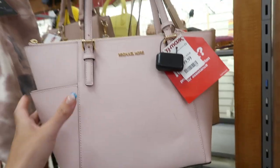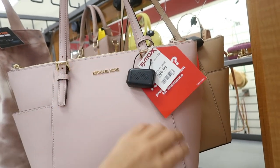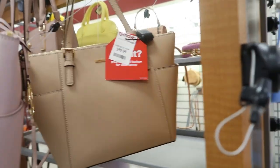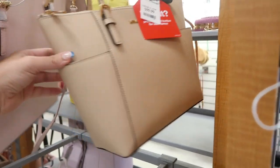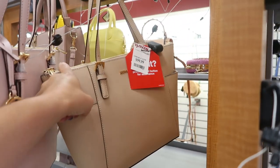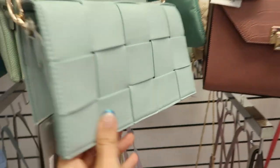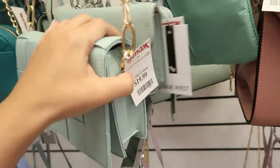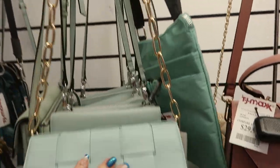Down there they still have some of the classic Michael Kors Jet Set totes in pink at $99.99, with a pink and a nude option, a top zipper, and two side pockets. Light Dreams also has this style of woven bag for $19.99 with a chain, faux leather, and a flap top.